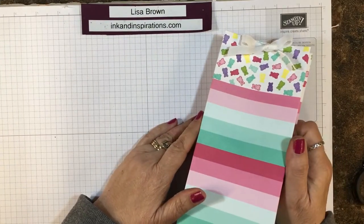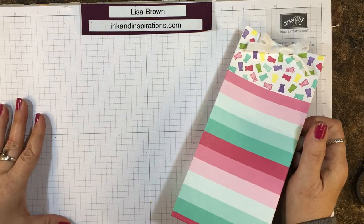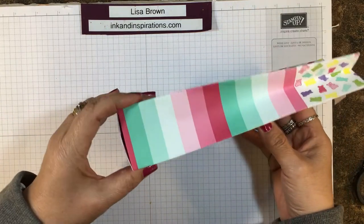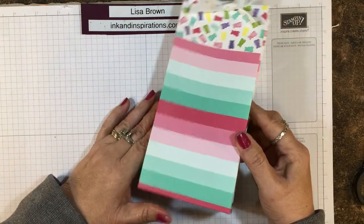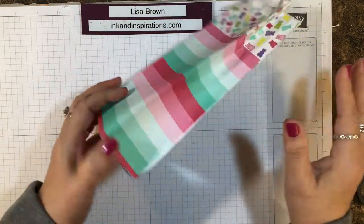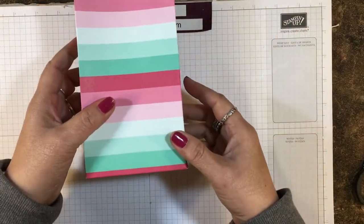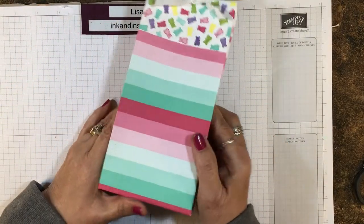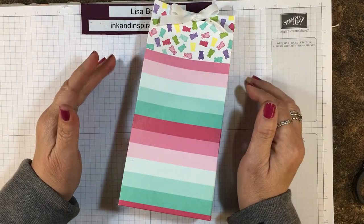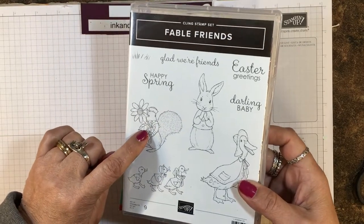Hi everyone, it's Lisa with inkandinspirations.com. Thanks for joining me. I'm an independent demonstrator with Stampin' Up! In this video I want to recreate this little gift bag. I was playing around with some of my designer paper and I wanted a fairly tall and thick bag — about two inches thick and almost eight inches tall — to put some gifts in, with more of a nature feel because I wanted to use this little squirrel from the Fable Friends set.